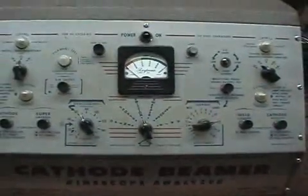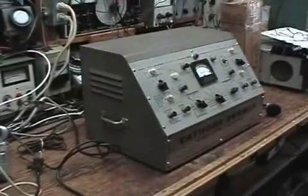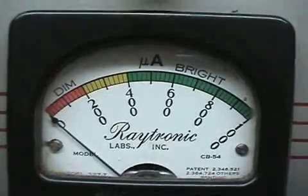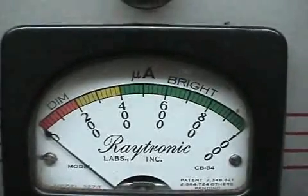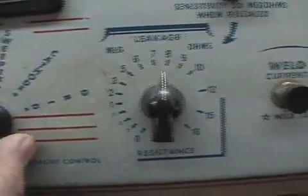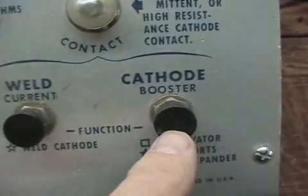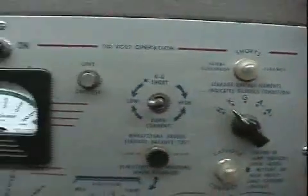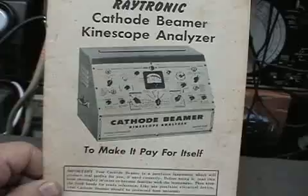This is a Raytronix cathode ray beamer — it's a humongous piece of equipment. I normally don't keep it up on the bench. It gives you all the indications right on the meter as to whether the picture tube is dim or bright. You have your cutoff grid voltage, settings for leakage, cathode weld, cathode boost, filament boost — just about anything you can think of. This piece of equipment is quite elaborate and was certainly impressive in its day.